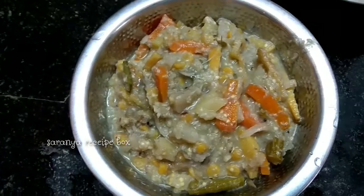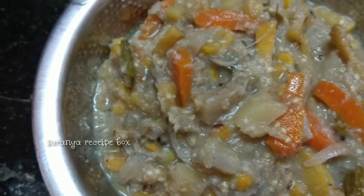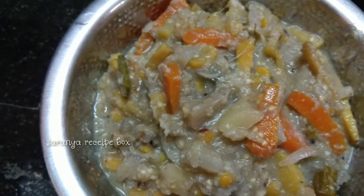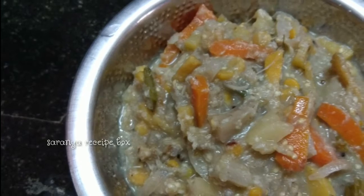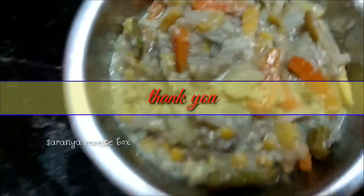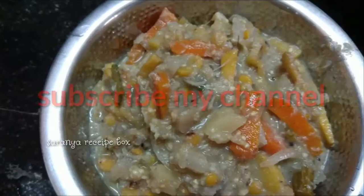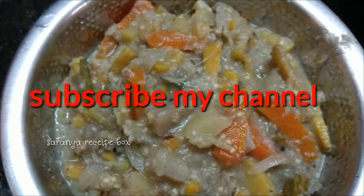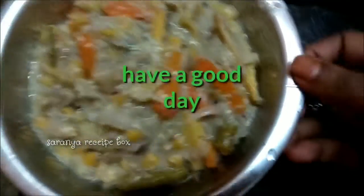The mouth-watering avial is now ready! You can serve it along with adai and soup, which is also a very traditional dish in Tirunelveli. I will upload that recipe in my upcoming video. Do try at home and share your feedback. If you like the video, give a thumbs up, subscribe to my channel, and click the bell icon for notifications. Have a good day, bye!